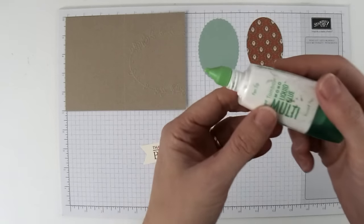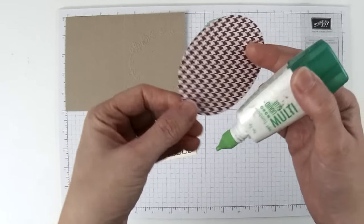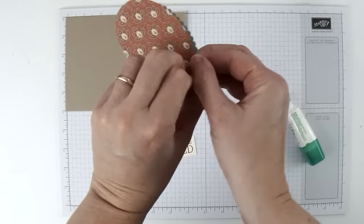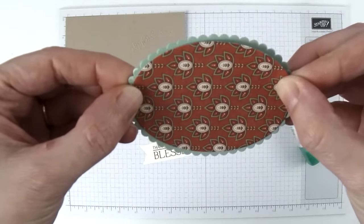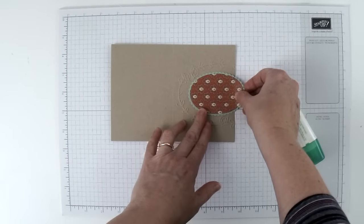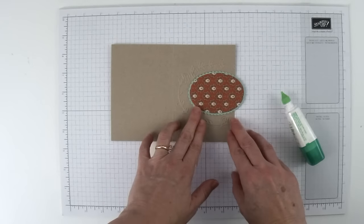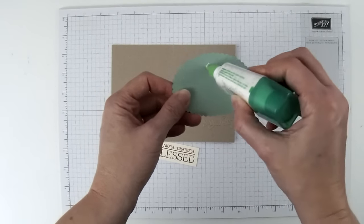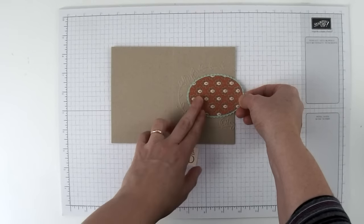Now we just need to glue everything together. I'm going to use some Tombow Multi-Purpose Liquid Glue. I'm going to take my Designer Series Paper oval, put a little Tombow on the back, and line it up on my scallop oval so that it's centered. When I like how that looks I'll stick it down, then see how this will look on the card. I want to make sure my oval doesn't cover up any of the embossing — that looks pretty good — so I'm going to put glue on about two-thirds of the back of this oval and put it into place.